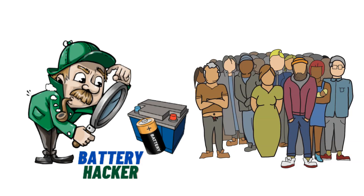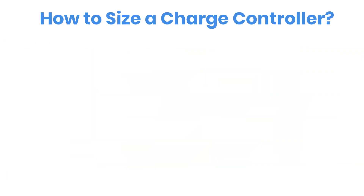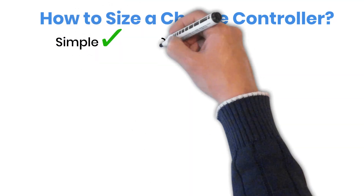Hey everyone, welcome to Battery Hacker. Ever wondered how to choose the right solar charge controller for your setup? Today we're breaking it down step by step. Simple, clear, and practical.